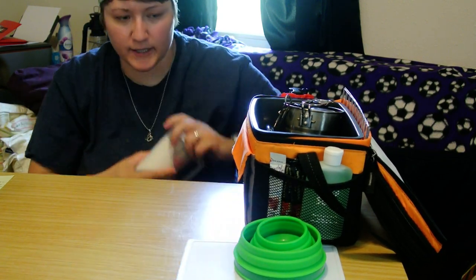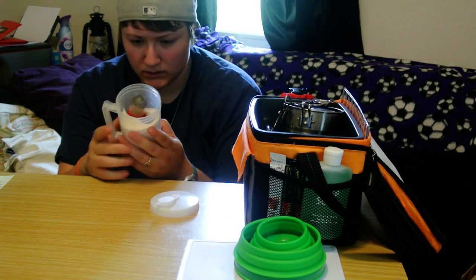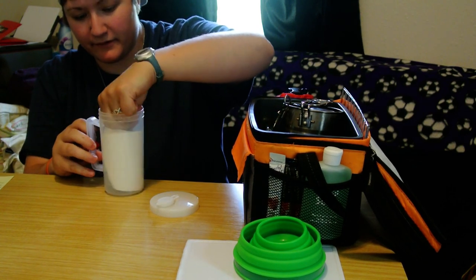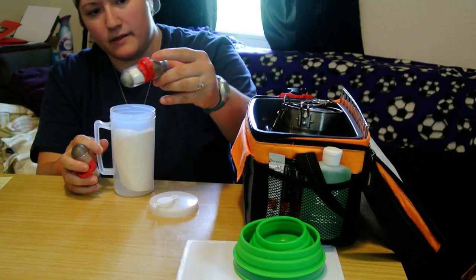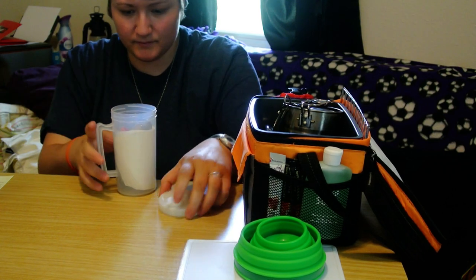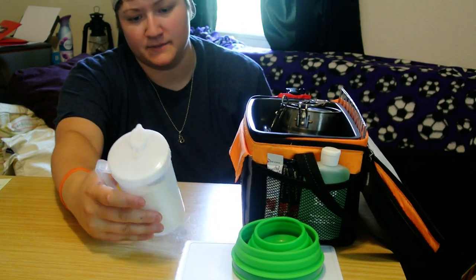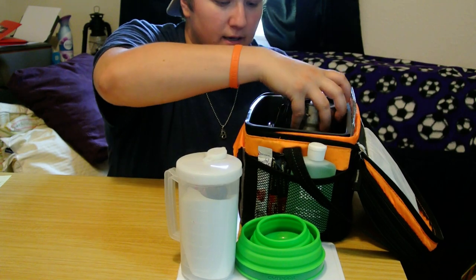This is a measuring container — it's got cups and ounces marked on it. Inside I have a bunch of coffee filters, cinnamon and sugar for like your oatmeal, and then salt and pepper. It's nice because it's got a handle, it can be used as a cup, but mostly I got it because it measures and I can keep stuff somewhat organized.